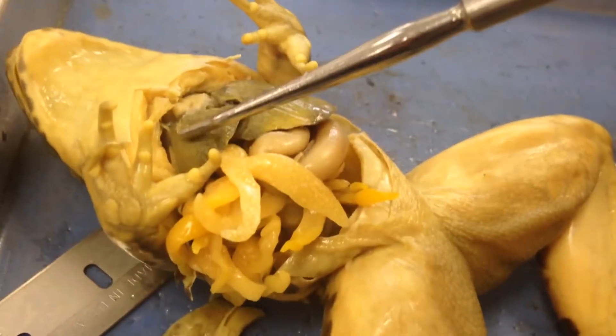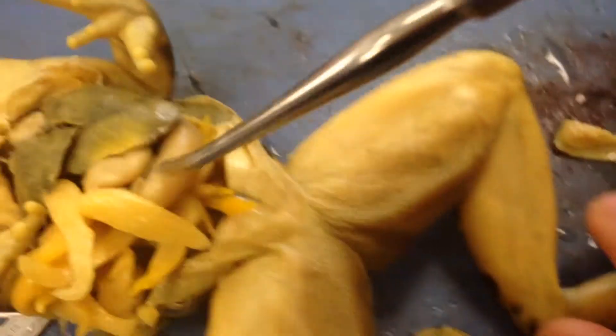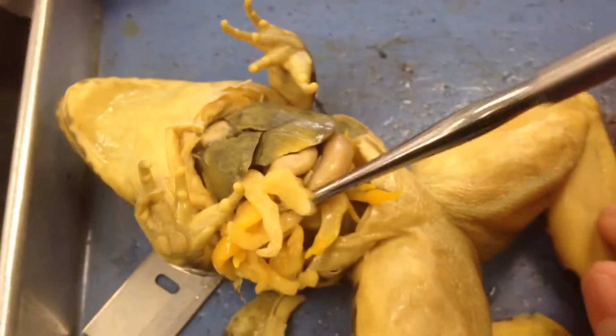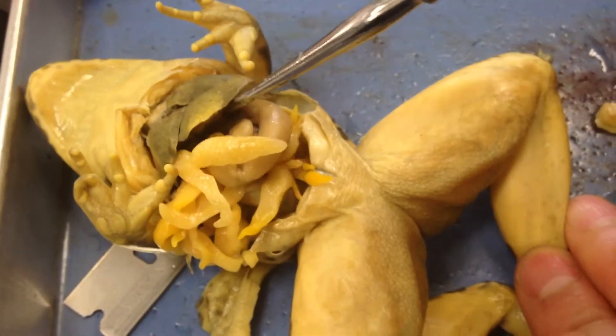Inside a frog, it has a liver which has three lobes — one, two, three. It also has its large intestine here, and you can see its fat bodies, where it stores fat. Unlike humans, where we store fat in our muscles, if you lift this up you can see some of the small intestine.